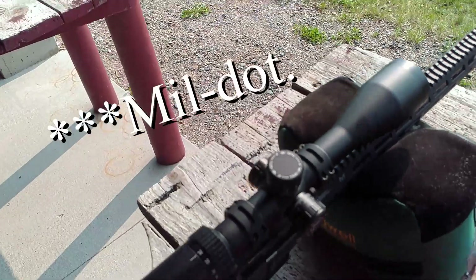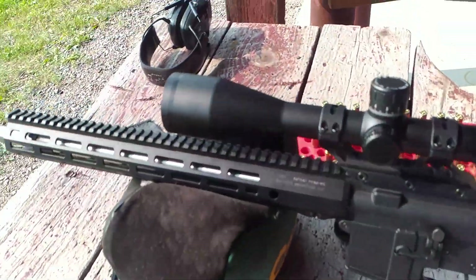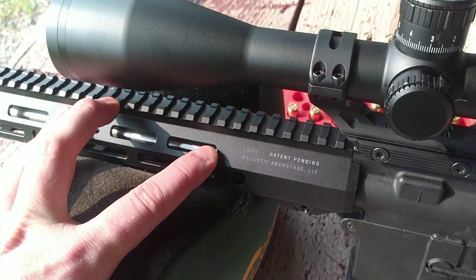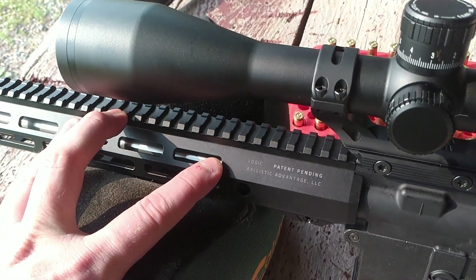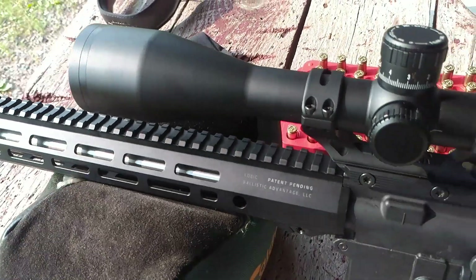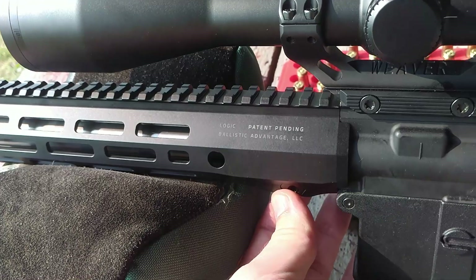Let's talk about the rail. This is the Ballistic Advantage Logic Rail, which is the equivalent of the Aero Precision Atlas R1, if I recall correctly. I actually like it a lot — it's pretty light, pretty handy, and the way that you install it and latch it onto the barrel nut is quite interesting.